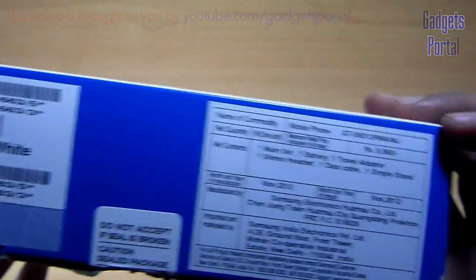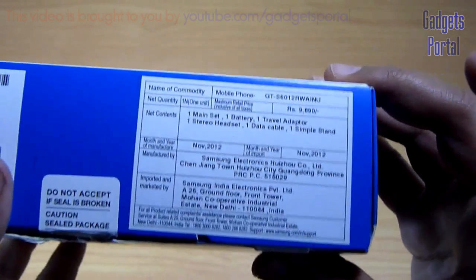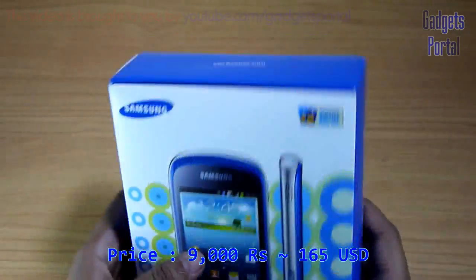The color of this device is ceramic white. The box price is 9,890 rupees, but you can get it under 9,000 rupees which is around 165 USD.